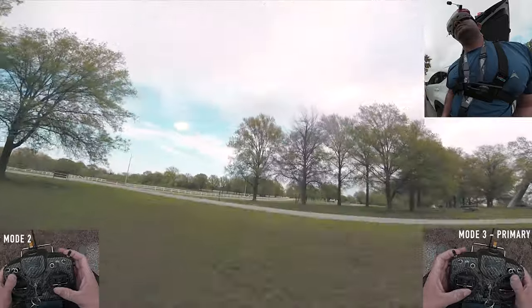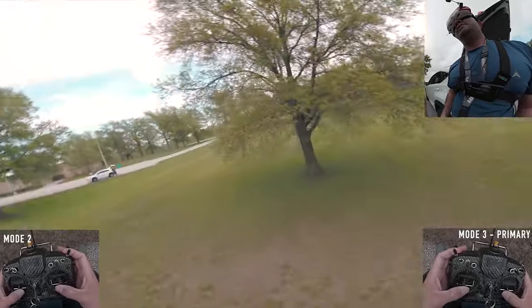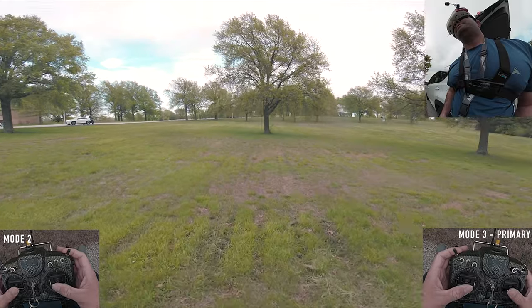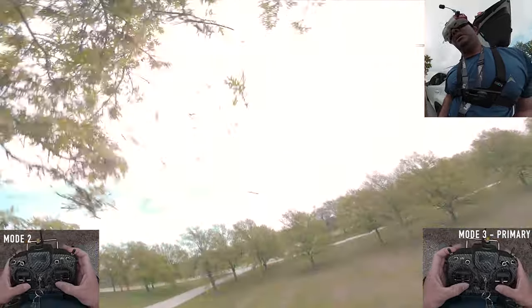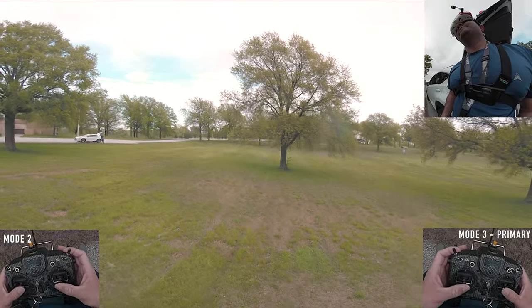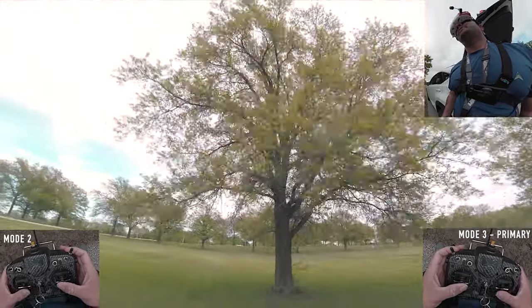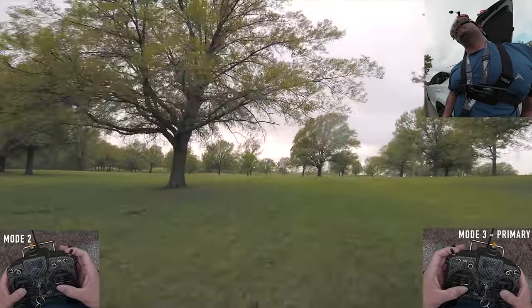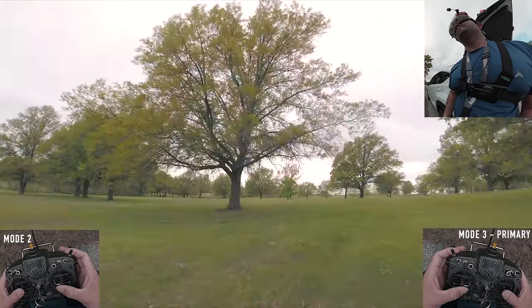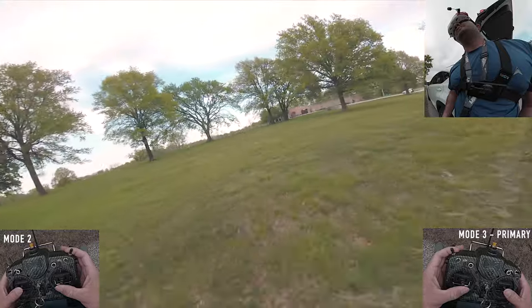That looks really clean. The way I'd break it down is: try to do the split-S, work on your backslides, and then combine them. Split-S — yaw until you face the object — come back over. You can also put in a flip, slide slightly until you see the object, and then come out of it however you choose.